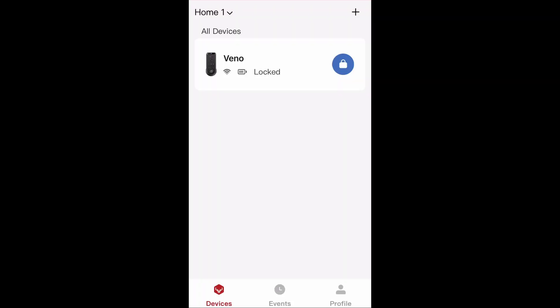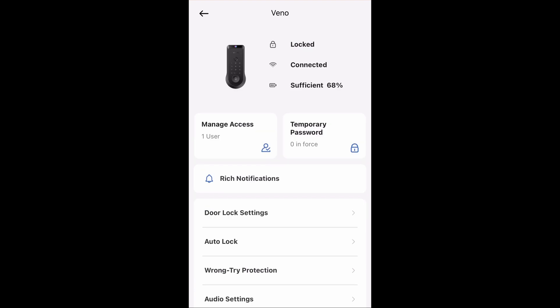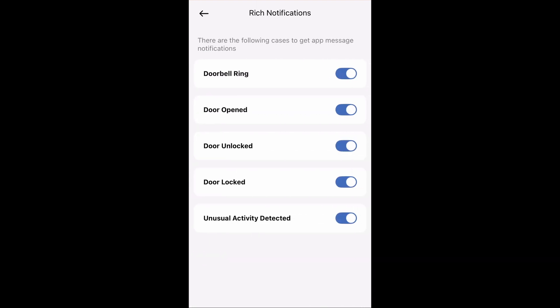So here we are at the app. When you first register, it's going to have you set your fingerprints, set your passcode, and the palm recognition. You simply place your palm over that sensor and it'll instantly recognize it within two seconds, and then you're essentially good to go. On the main page, this is where you can unlock and lock the lock just by holding down on that blue lock icon. If you click into the lock itself, this is where you'll see the locked status, the connection, and the battery life at the top. You can also set your notifications using the rich notifications to choose what you want to be notified by.